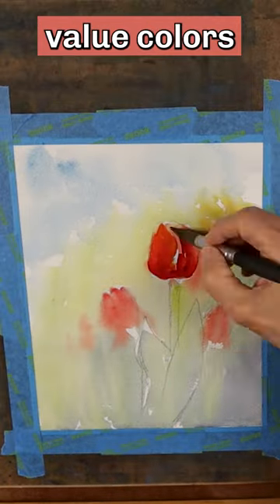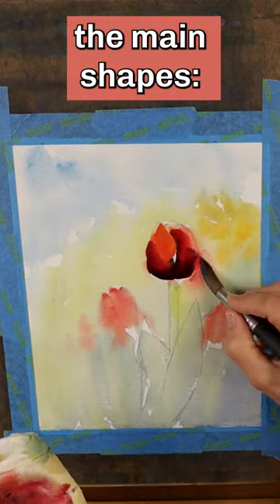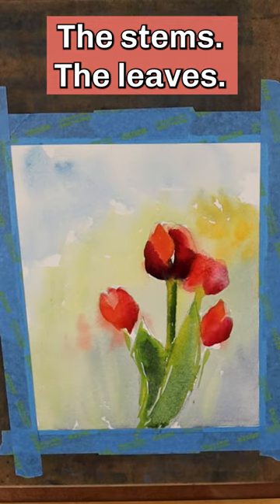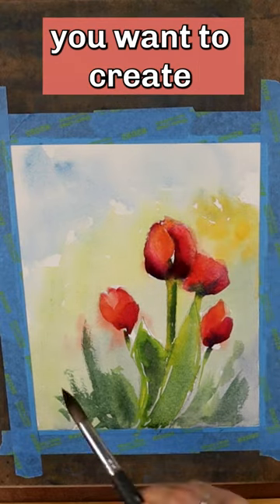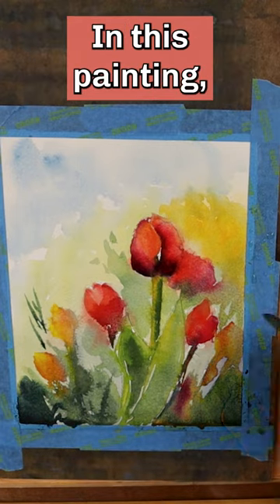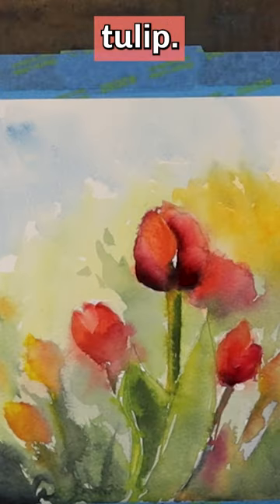Next, mix dark value colors and begin to define the main shapes: the tulips, the stems, the leaves. Remember, you want to create strong value contrast at the main focal point of the composition. In this painting, that's the big center tulip.